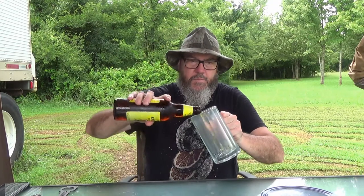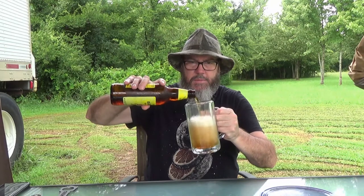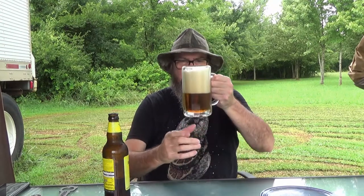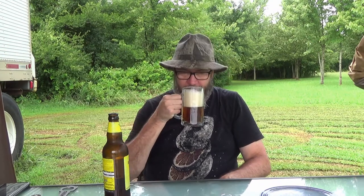Eagle Brewing out of the UK — it's got a nice little Eagle logo there. Let's see what we got here. It's a pretty brew. Got a nice little head on it there. Beautiful color — a beautiful amber color, just as bright as it can be. It smells just like banana bread, I mean just like banana bread. Wow.